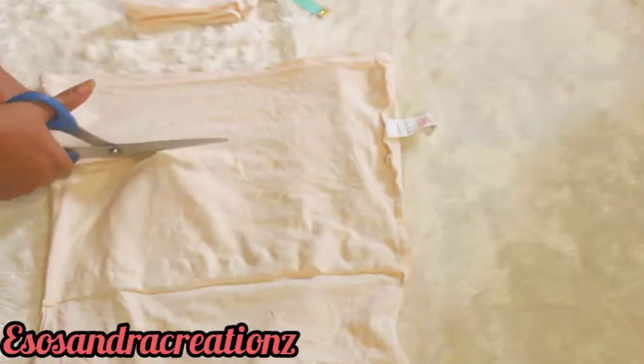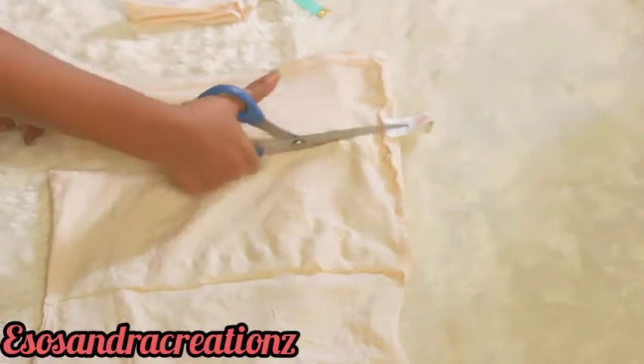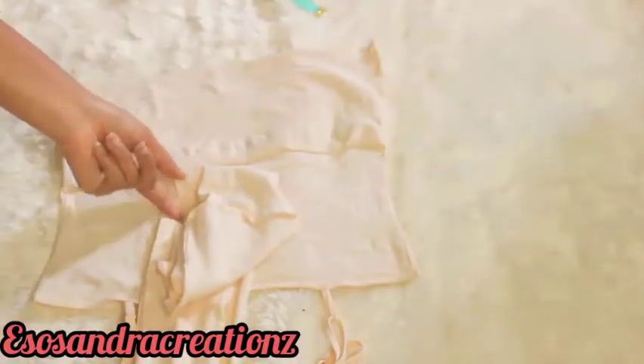So cut it down to the very other side, because this whole fabric we are going to gather is to be at the very front — just at the very front. Now I'm just going to cut out the side.